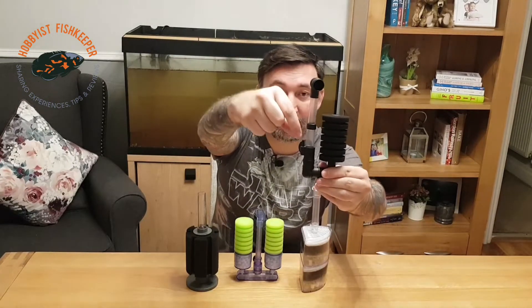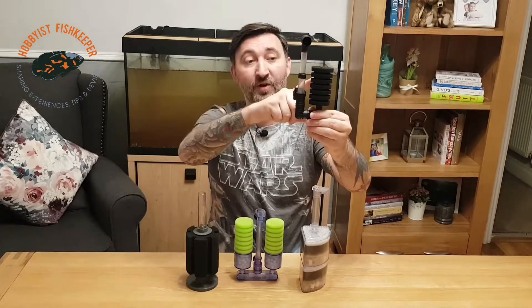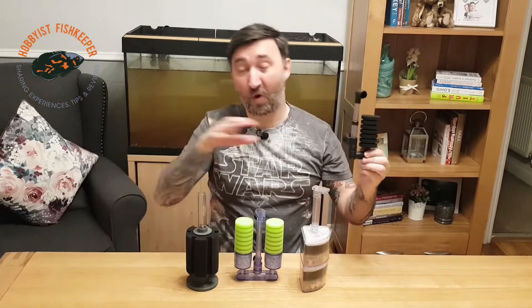They are all air-driven, so you will need an air pump and some air line. Basically, you attach the air line to this little nozzle here, and the air rises up this tube and exits through the top. As the air bubbles rise up, they create a lift, and that lift will suck water through the sponge, through those little holes there, filtering the water and catching all the crud in the sponge.